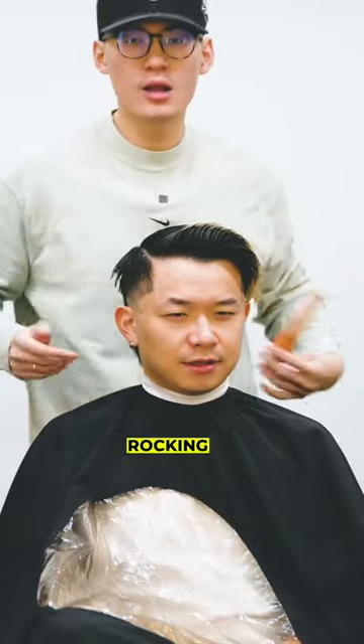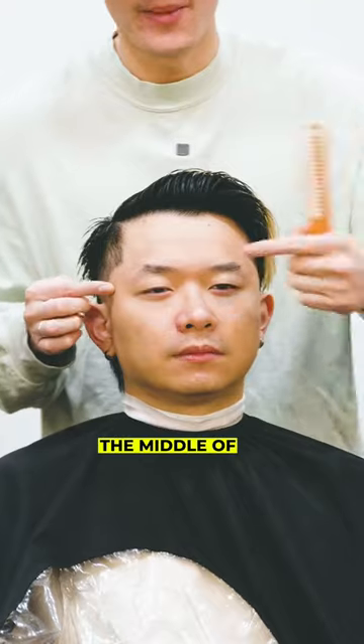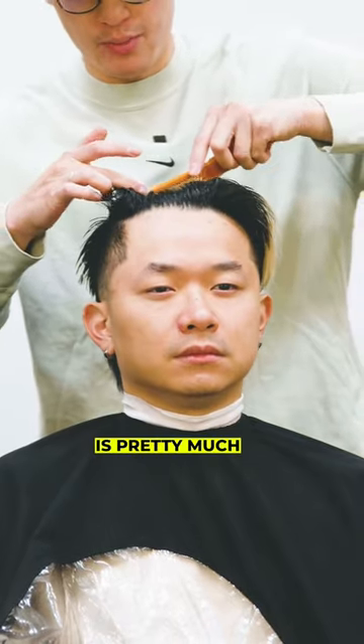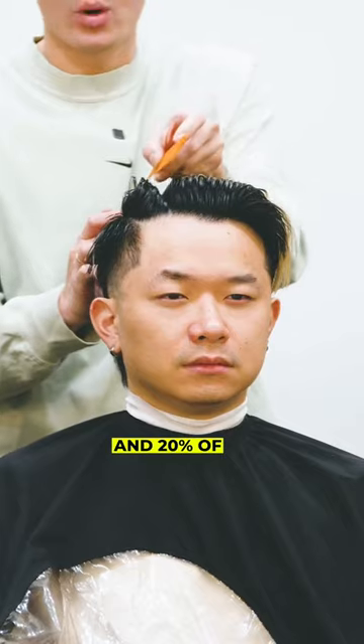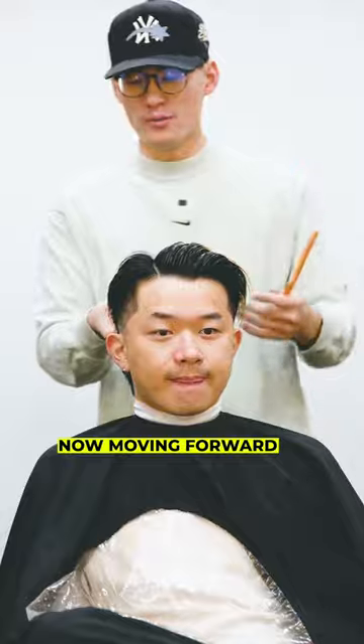Now if you aren't rocking the side part and you're looking to style your 80-20 after your fresh haircut, the middle of your eyebrow is where you want to start that parting. The 80-20 is pretty much when 80% of the hair on top is going in one direction and 20% of the hair is going the other direction. So there you have it, the 80-20.